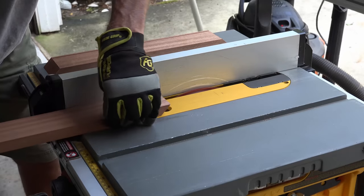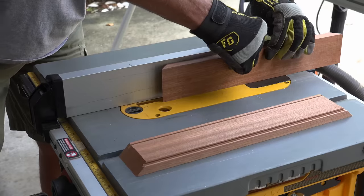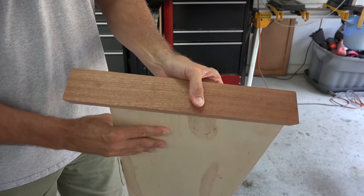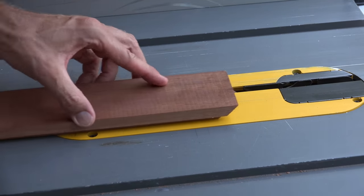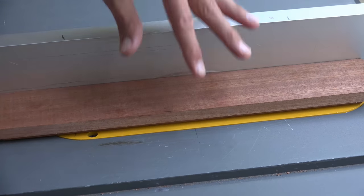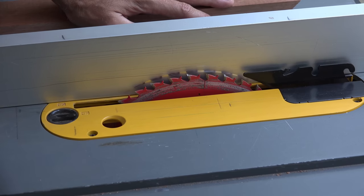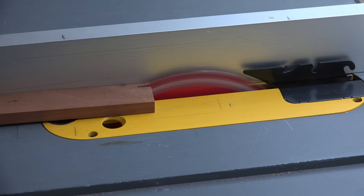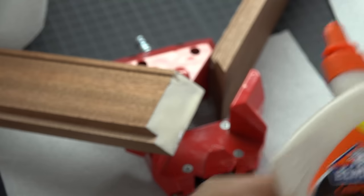Instead of swapping out the blade for a dado, I decided to cut a quarter of an inch in each direction to give me the backplate insert groove. A quick check to see if I cut enough, then I move on. I take one of the top pieces, set it in the glass track I cut previously, slide the fence up to the edge, and then cut a strip from another piece of wood that I'll later use as the base glass cover.